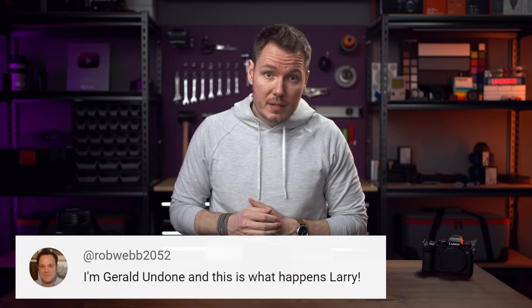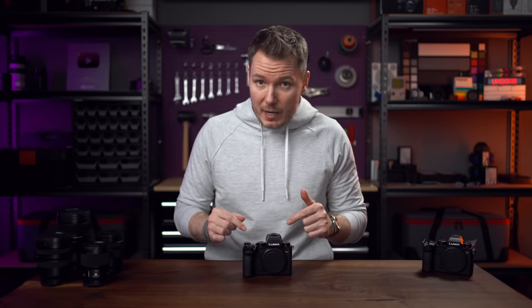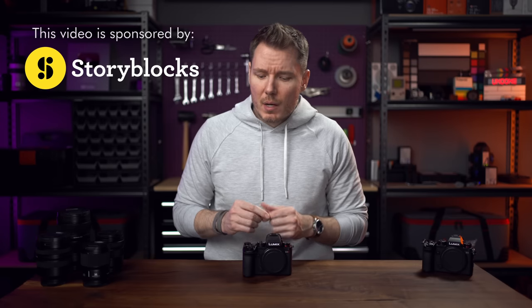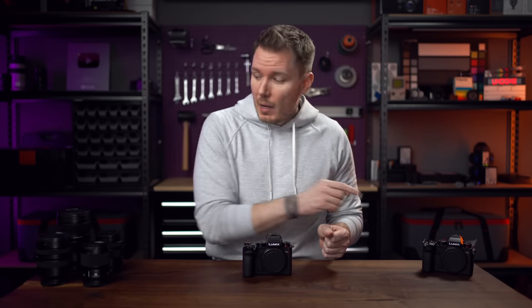I'm Gerald Undone. As usual, some disclosure: Panasonic lent me this S5 II body and a couple lenses to make this review. I don't get to keep them, no money changed hands, and Panasonic does not get to preview this video before I post it. I was not involved in the press trip to Japan, and am not on any long-term loaner program with Panasonic. So I'm as neutral as I can be. This video does have an actual sponsor, and that's Storyblocks. I'd also like to give a big thank you to Camera Canada for lending me the original S5 for comparison and a couple other lenses to help with the testing.